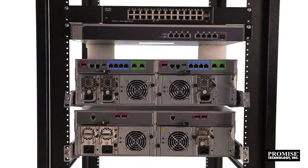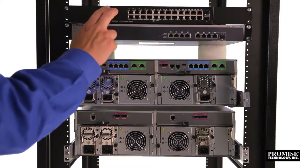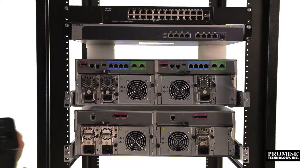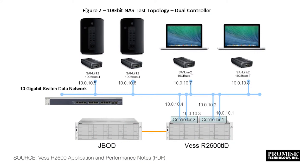For this demo, we're set up for optimal performance, utilizing end-to-end 10-gigabit ethernet connectivity. We've got the R2600 Pro, the J2600 JBOD, a 1-gigabit ethernet switch, a 10-gigabit ethernet switch, and a Sandlink 2 Thunderbolt to 10-gigabit ethernet adapter. This is the exact configuration used to benchmark maximum performance in the R2600 Pro's Application and Performance Notes PDF.